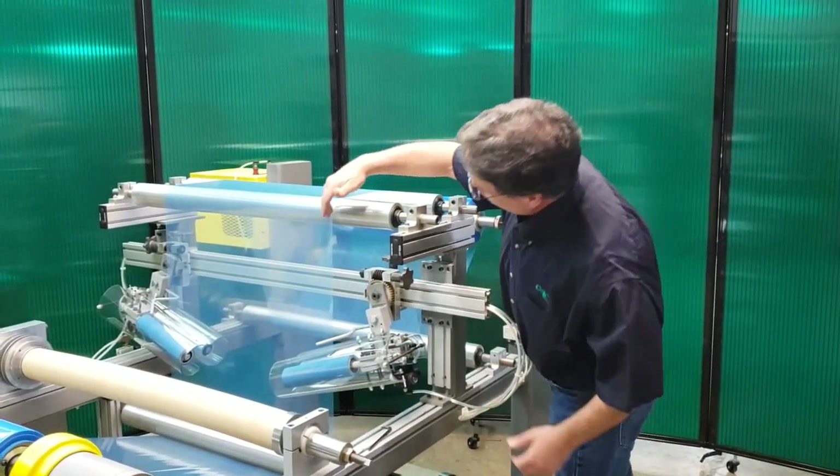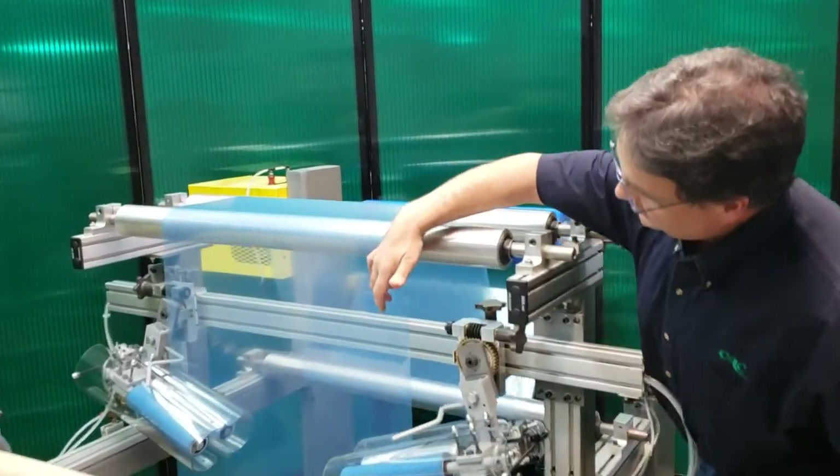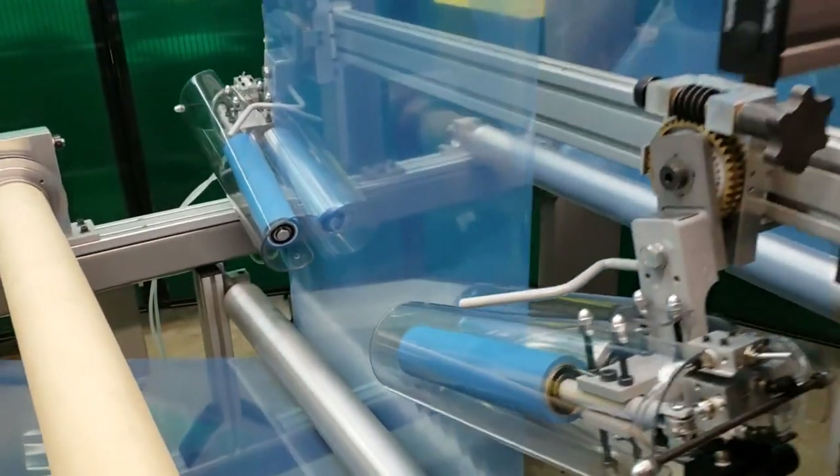We have very minimal wrinkles on here. You can see some going across here, some in this span, but there's not a whole lot. Right now on this machine, most of these rolls are all lined up pretty perfectly.